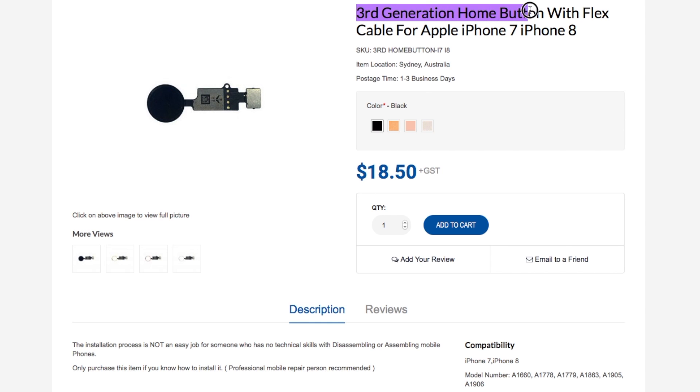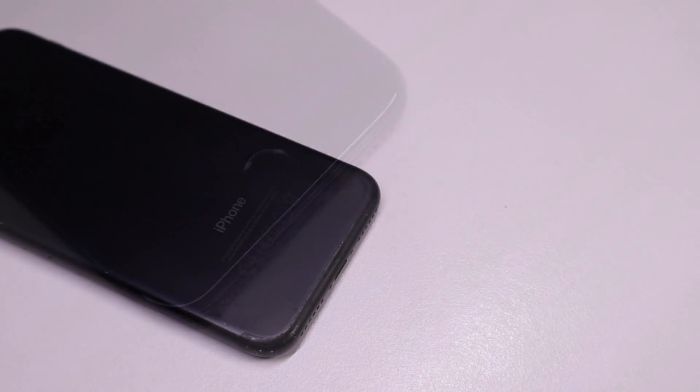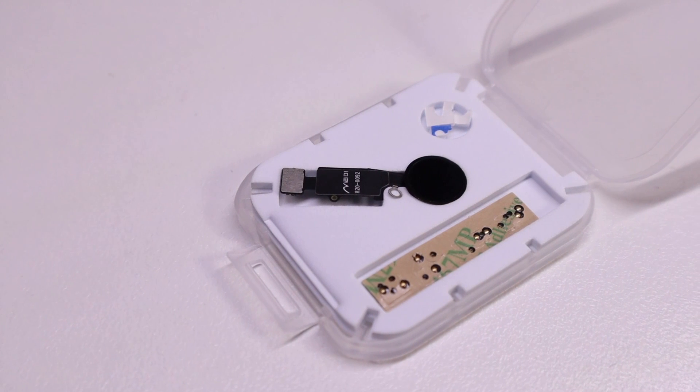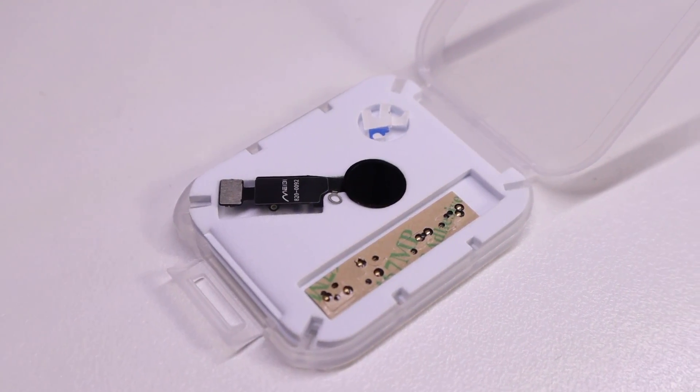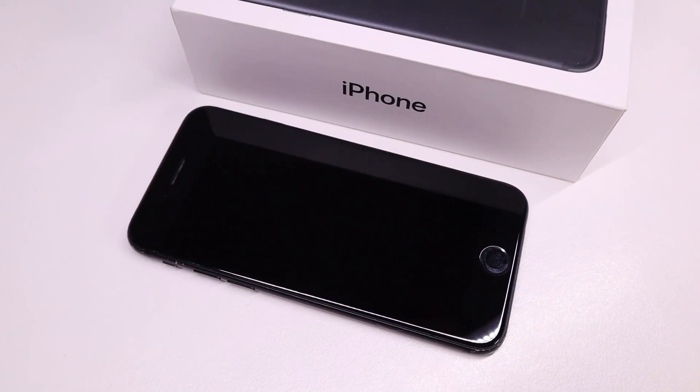I also just found a third generation replacement iPhone 7 and 8 home button which appears not to need the extra flex cable modification to the logic board. It's compatible with both the 7 and 8 and comes in a variety of colors. I actually installed a second generation today and found this one while editing — I'd definitely love to check it out in the future. And on that note, this has been a Hugh Jeffries video. If you liked what you saw, hit subscribe and check out the phone restoration playlist for more videos like this one. Make sure to follow me on social media — the link is down in the description. That's all for this video, and I'll catch you guys next time.